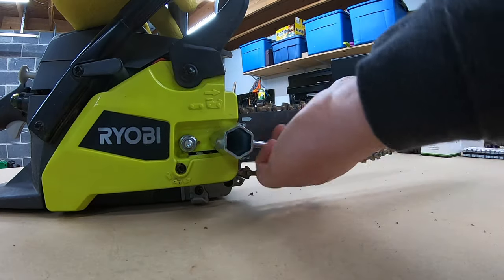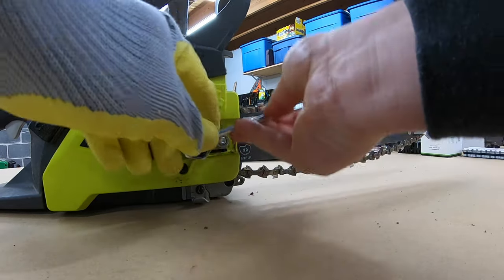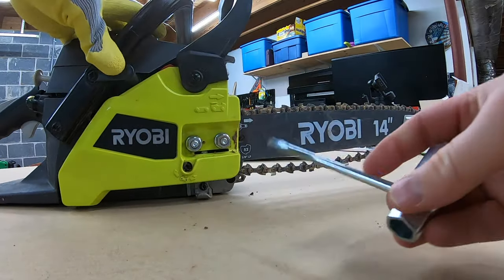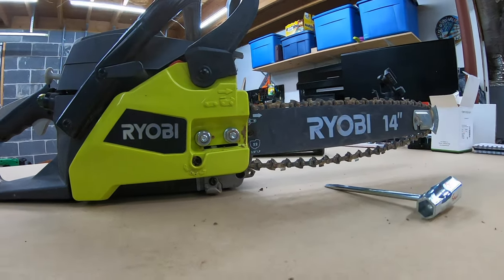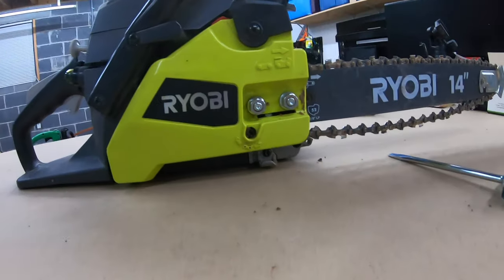So we're going to go ahead and do that — loosen that up a bit, loosen that one. And then if we turn this clockwise it'll tighten the chain. There's also a diagram here that shows if you go right it is a plus for tighten, in case you forget.